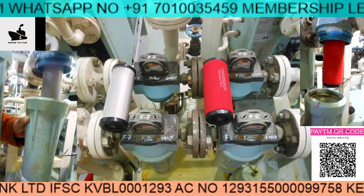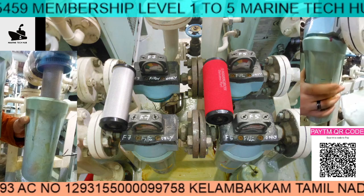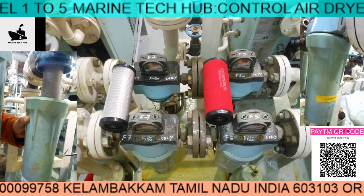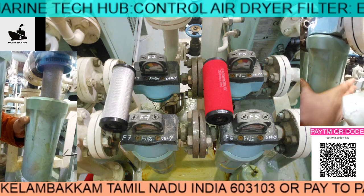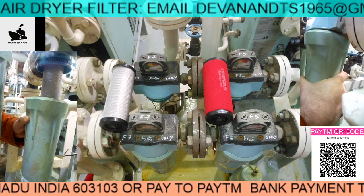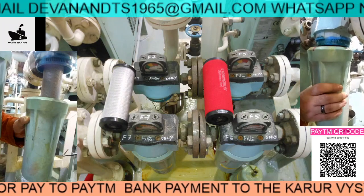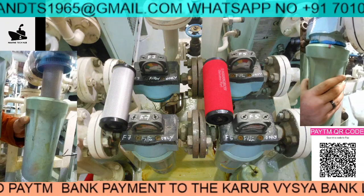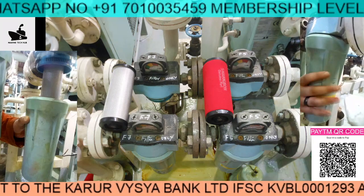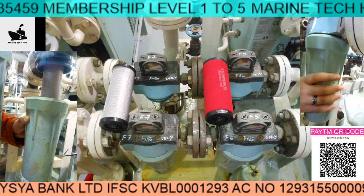The next one is the red filter — I'll just play the video for you. Similarly, you assemble the cover and turn it to lock. Once it is locked you can see the drain here. This filter cover will not come off unless there is no pressure inside — do not try to remove it while there is pressure inside. This is very important for engineers, as this mistake can happen on board the ship.